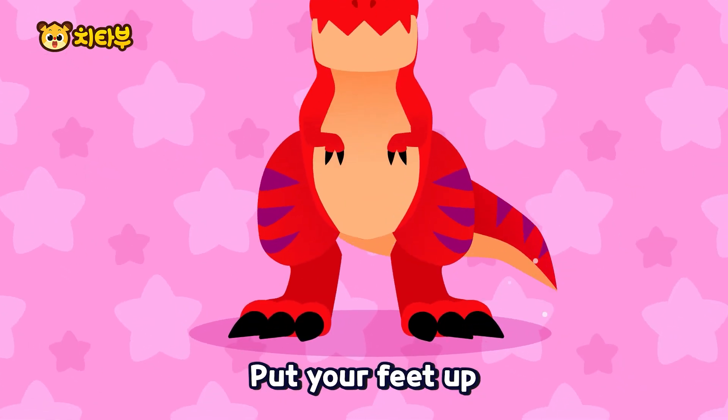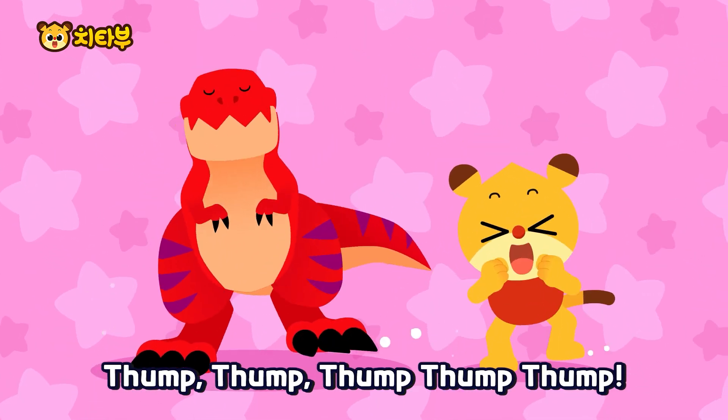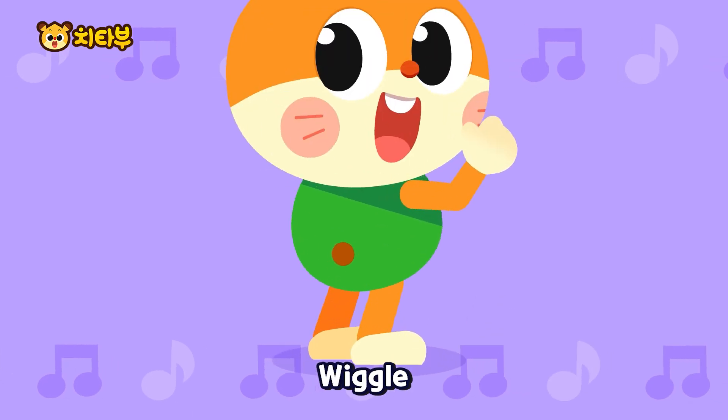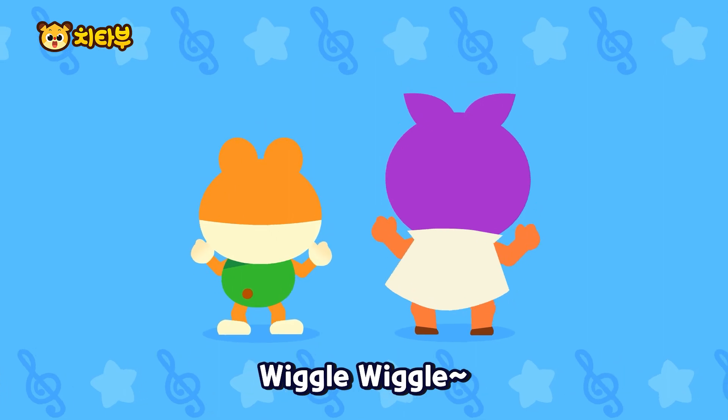Put your feet up! Thump them side to side! Thump, thump, thump, thump, thump! To the right, wiggle! To the left, wiggle! Left and right happily! Wiggle, wiggle!